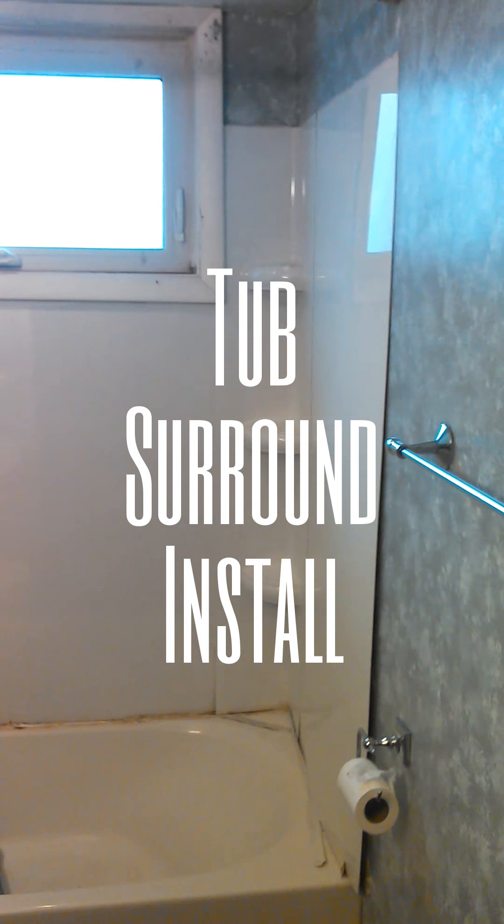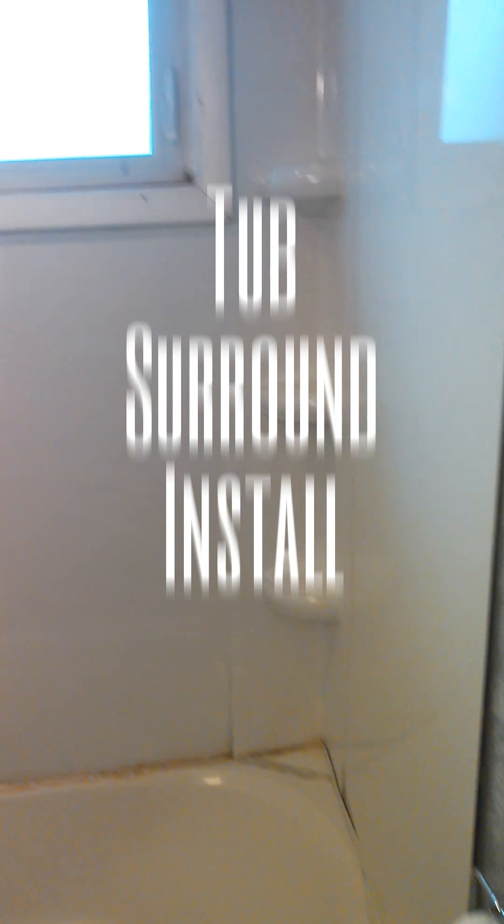Today we're going to do a small job — install a new surround. This one is falling off the wall. It's about the cheapest one you can buy, which if installed correctly really shouldn't come off the wall. More than likely we have a little bit of drywall damage behind the surround. Yeah, a little bit of drywall damage that will have to be replaced. Alright, let's get started and see how she turns out.